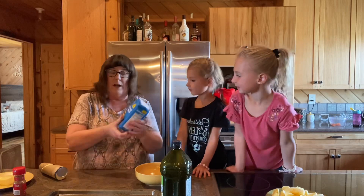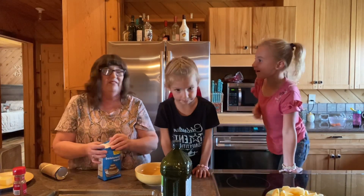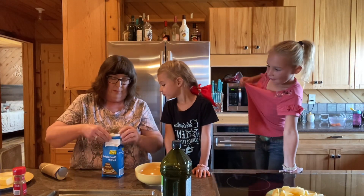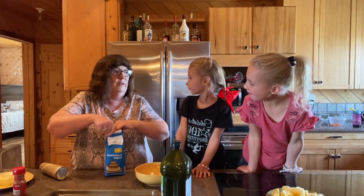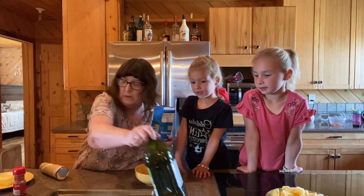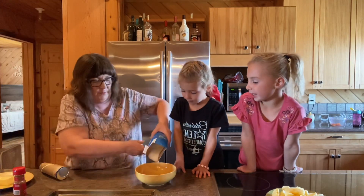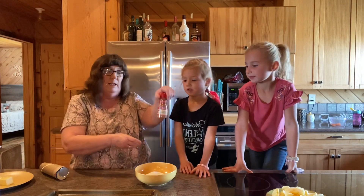We got some granulated sugar here that we got at the Dollar General. Their Dollar General is way better than our Dollar General — we got a lot of stuff there. So I'm not going to measure, but we're just going to pour some into this bowl. And then we're going to take some ground cinnamon.